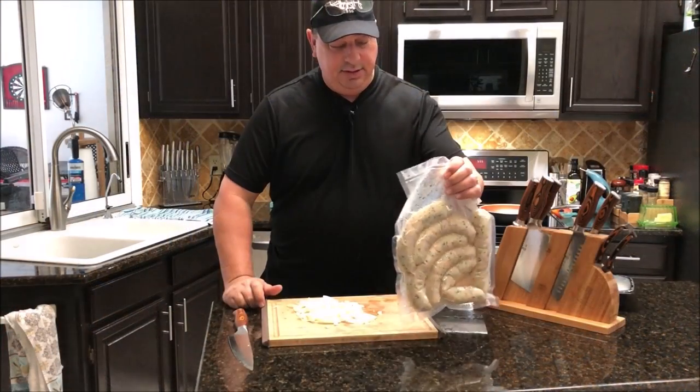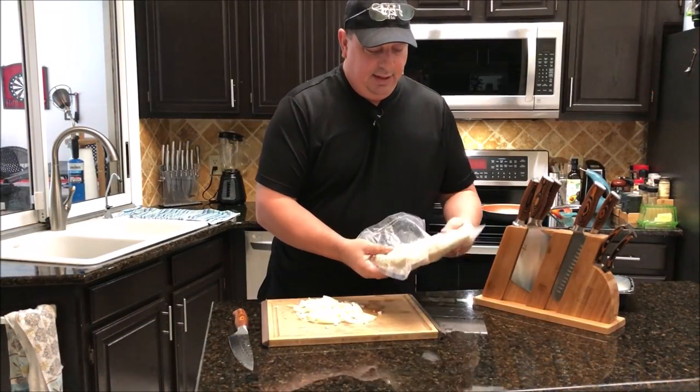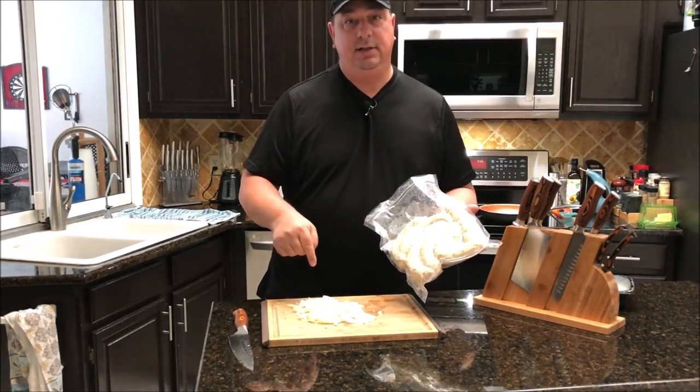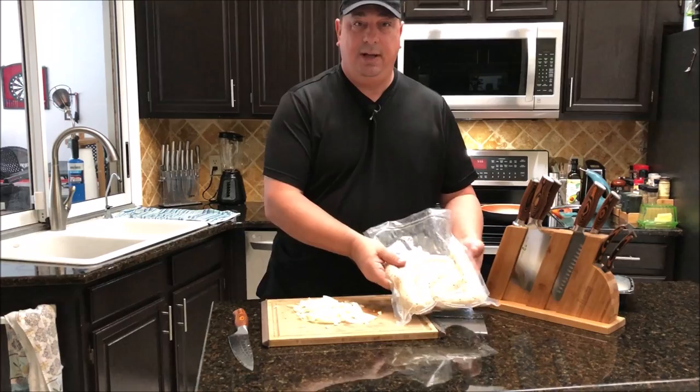I've got the sausages out of the sous vide and they are ready to cook up. I'm going to have these for dinner tonight. I've chopped some onions and we're going to get these thrown in the pan and get them crisped up.